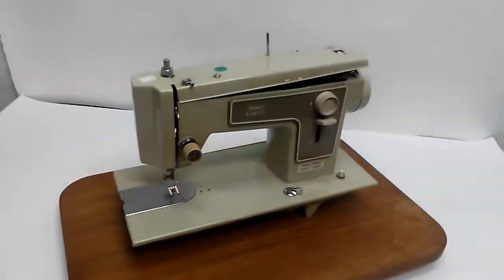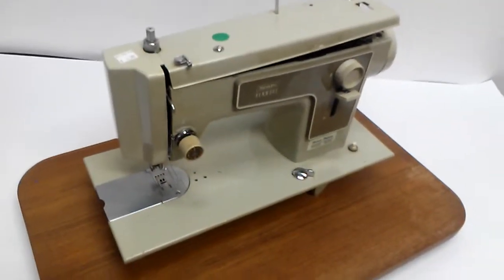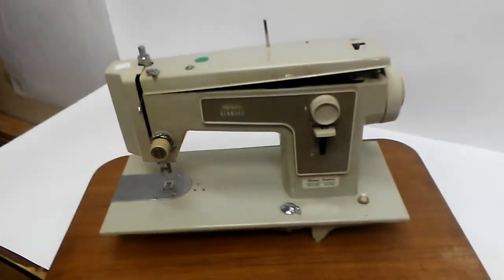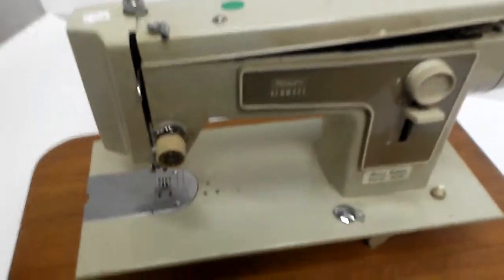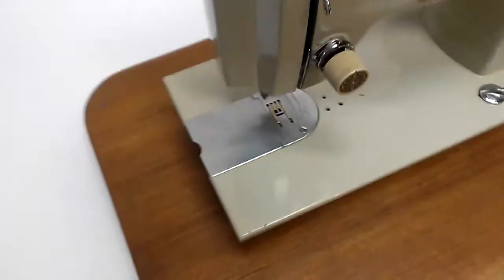Hey guys, this is Zach with the 208 Picker, coming at you with just a quick video about junk. This is an old Sears Kenmore sewing machine — not very impressive. You can see here, $4.99 is what I paid for this thing.